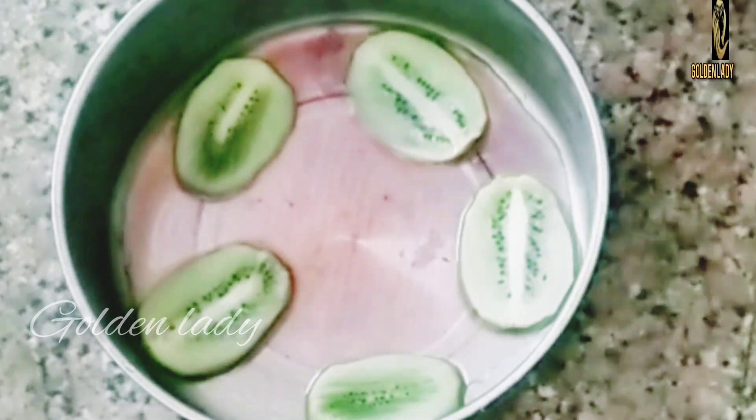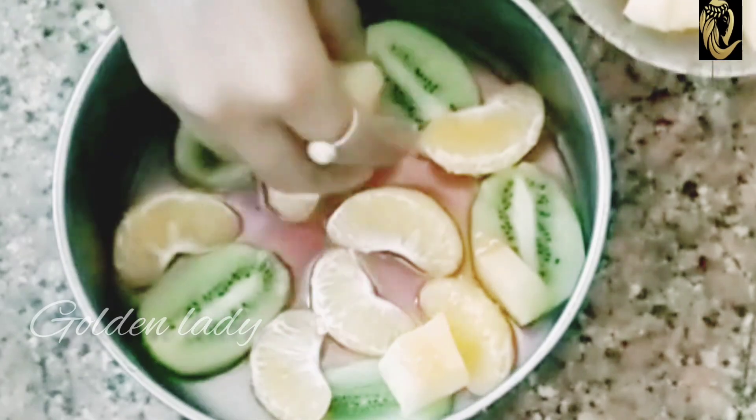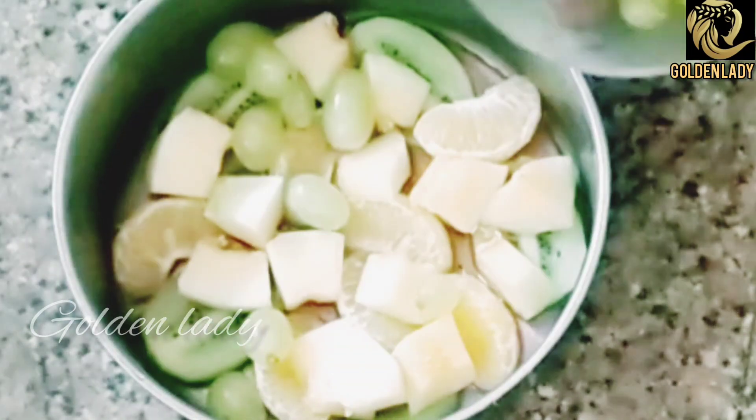We put the fruits together. We put the dry fruits. We'll take those fruits together. These fruits have been made. You can eat the fruits daily together.